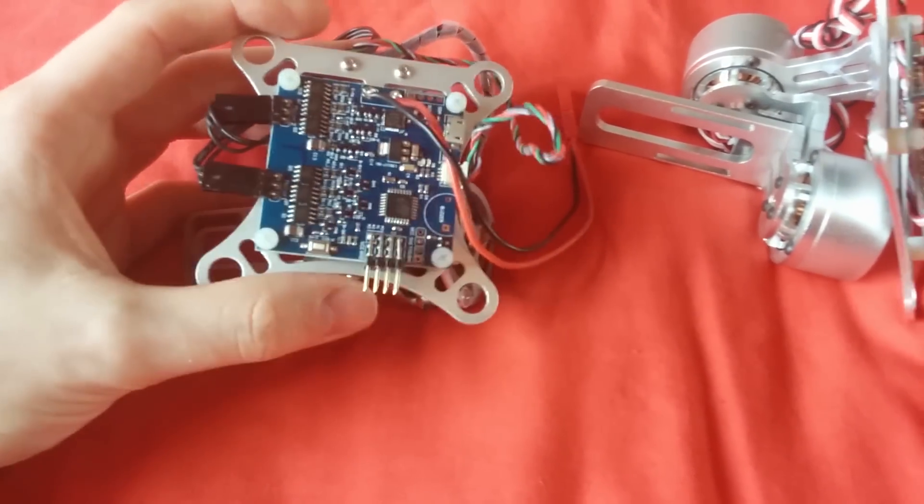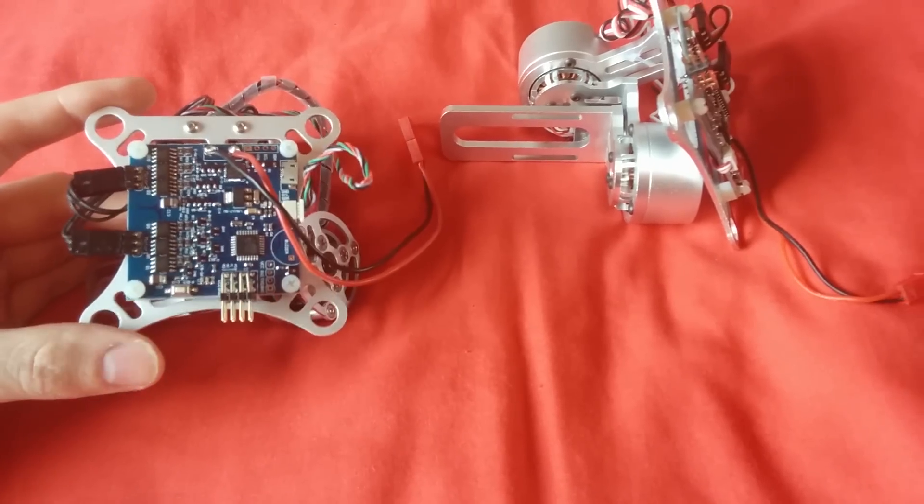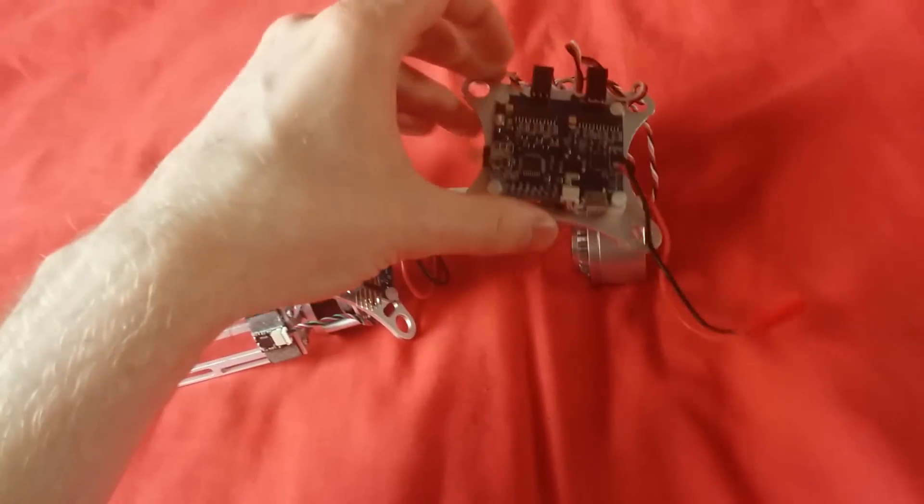Another difference is the controller board. It only seems different in appearance but I think they are slightly different versions. This one definitely initializes much quicker than this one.